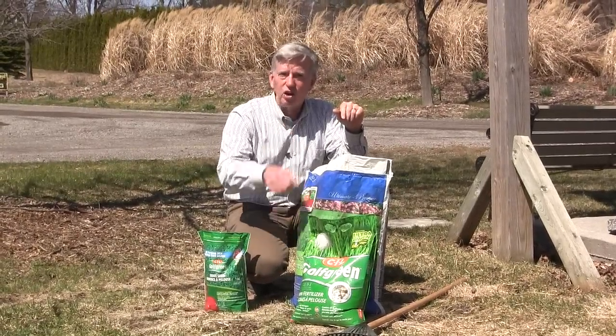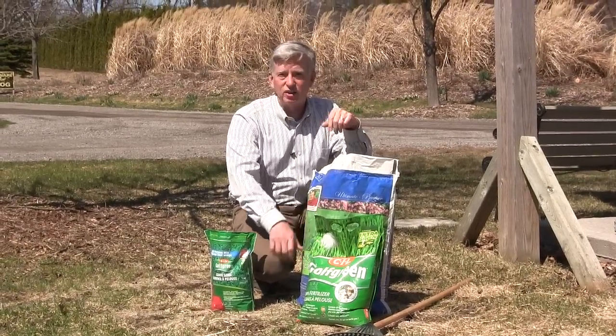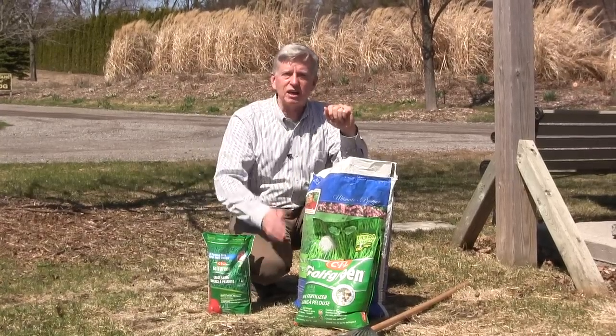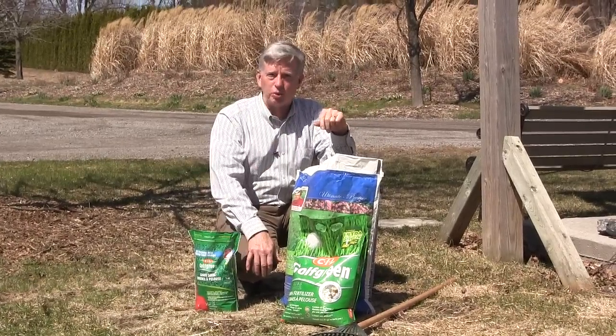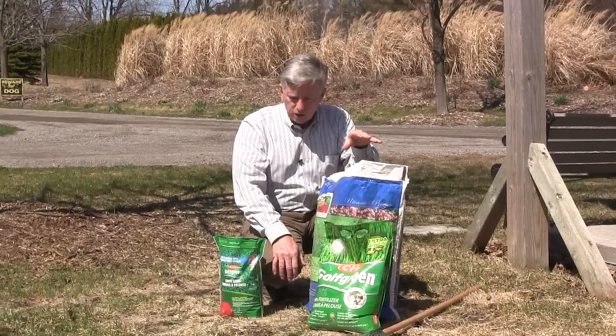Golf Green is all I use on my lawn for all of those reasons, and the fact that it's made here in Canada. So fertilize this time of year. Rake your lawn lightly and get the grass to stand up on end, but don't turn this into a visit to the chiropractor — it's not worth it, and you're not going to help your lawn.